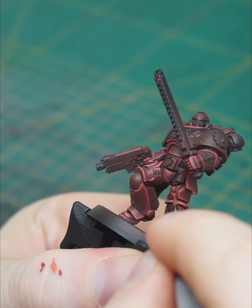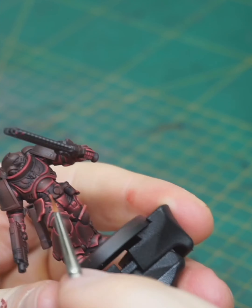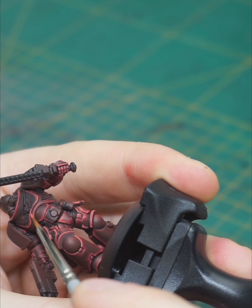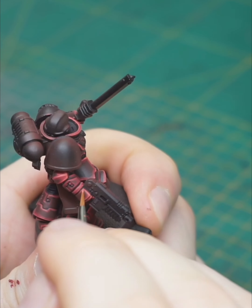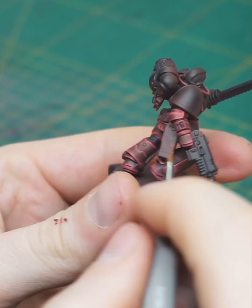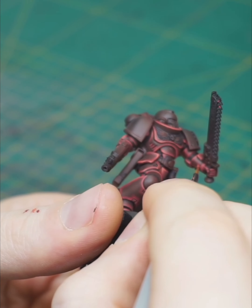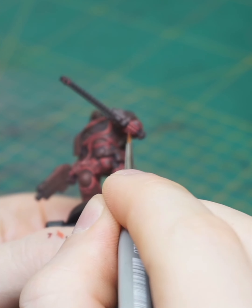And this way the transition looks pretty smooth.